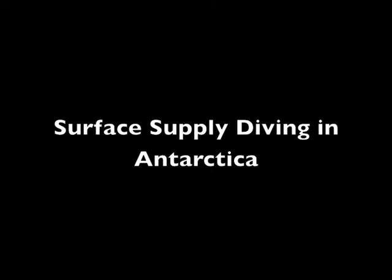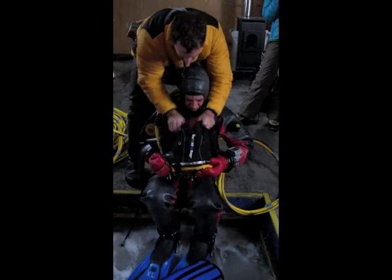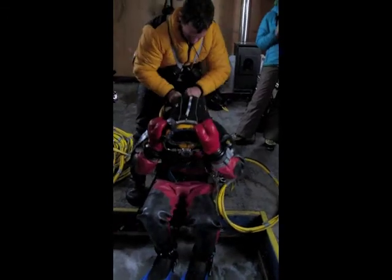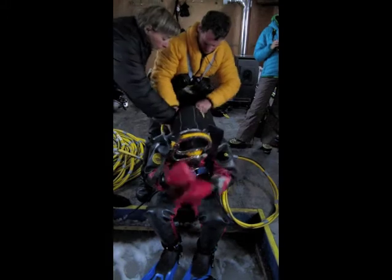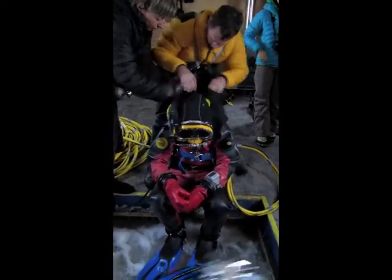There's another type of diving done in Antarctica called surface supply. The major difference between surface supply diving and scuba diving is that the diver wears a helmet attached to a long hose. Air is pumped through this hose from the surface to the diver.